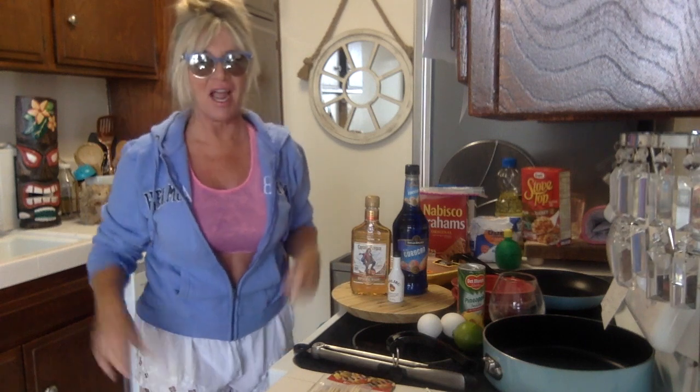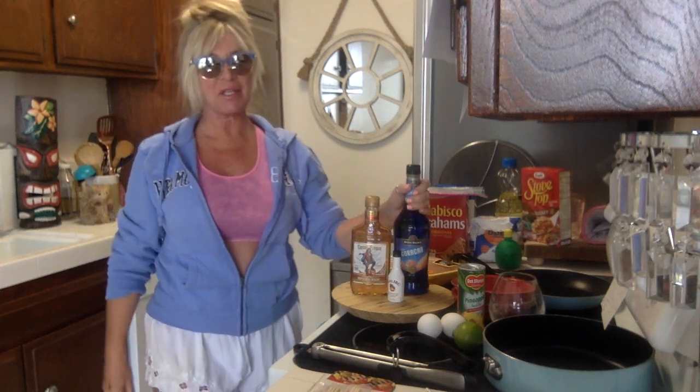Hi you guys! Welcome back! Ready for the beach because tomorrow is the 4th of July. Woohoo! And I'm going to make my first blue drink of this week.